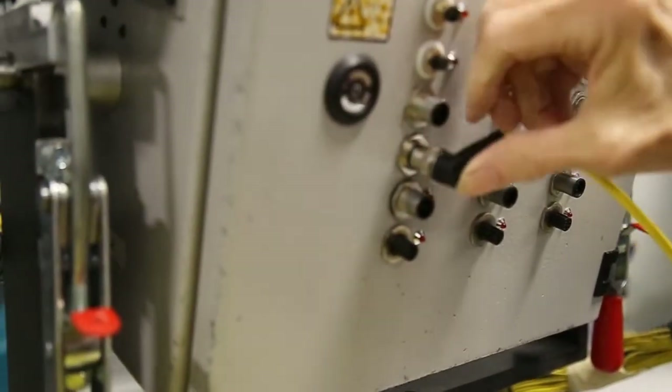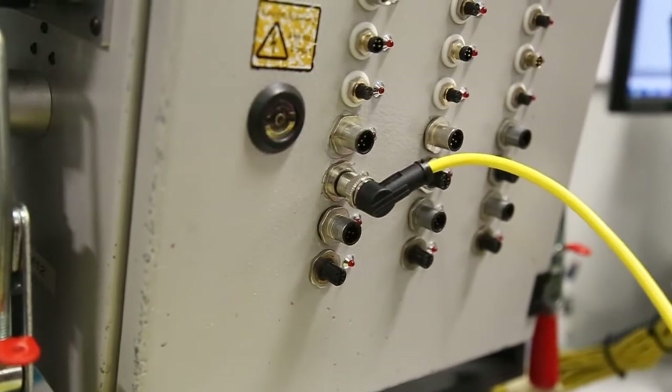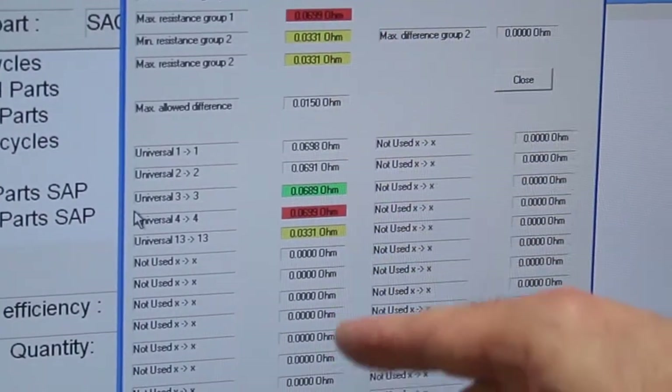Completed cord sets are tested for continuity and high pot, then packaged and placed on pallets. If any cord sets fail testing, they are flagged for rework and remain on the manufacturing floor.